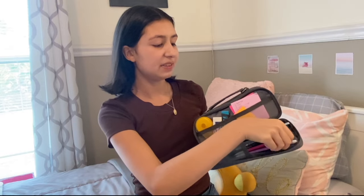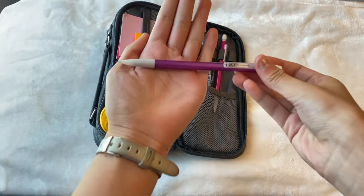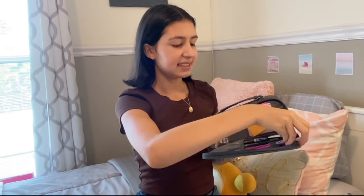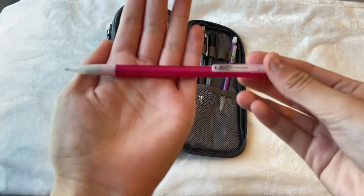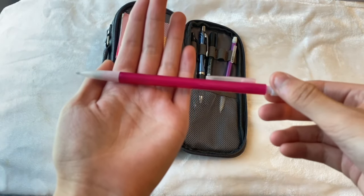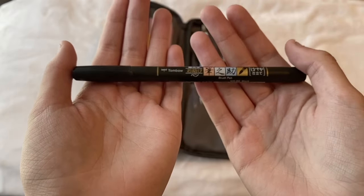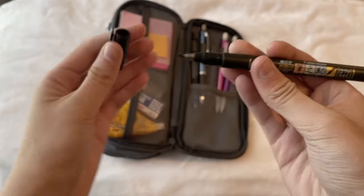First off we just have these two mechanical pencils. I have this purple mechanical pencil — it is just a thick mechanical pencil — and then I also have this pink mechanical pencil as well. It is the same brand. Next up I have this Tombow Fudenosuke brush pen. It is really good for lettering and it also comes with this tip as well. So here is the brush lettering tip.